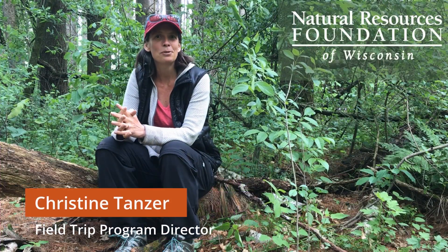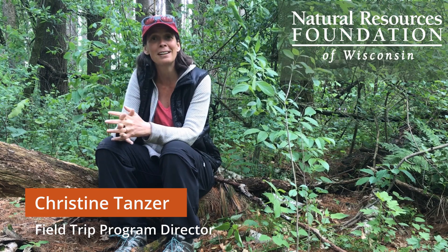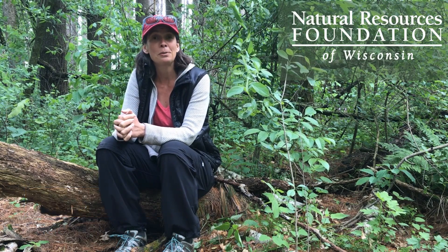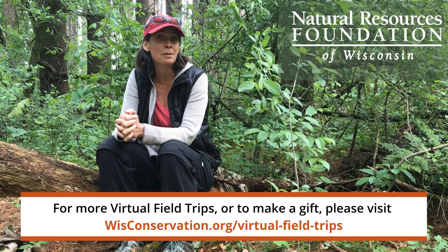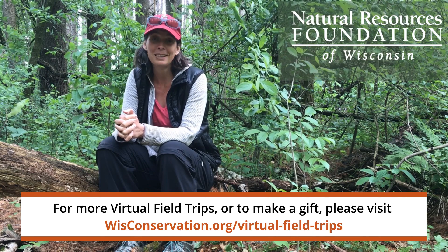Hello, this is Christine Tanzer, Field Trip Program Director with the Natural Resources Foundation. Thanks so much for joining us today on this virtual field trip in a year where, so far, we cannot get out in the field together. I appreciate you being here with us and your support of the Foundation. If you would consider making a gift to support the Field Trip Program, it's much appreciated. Thank you.